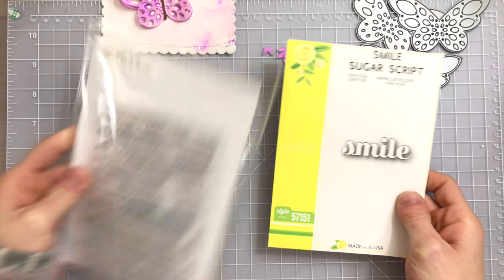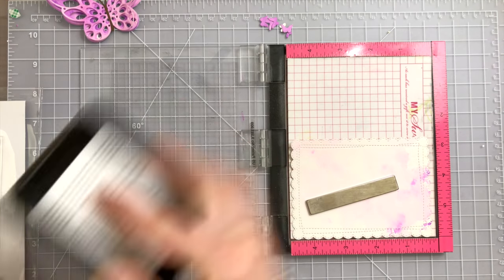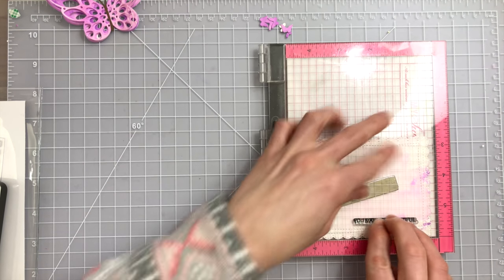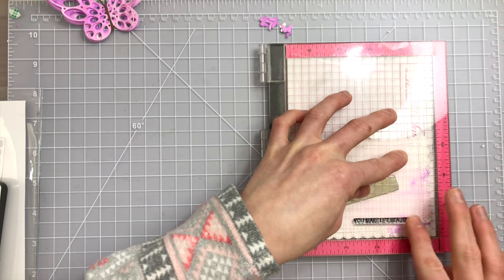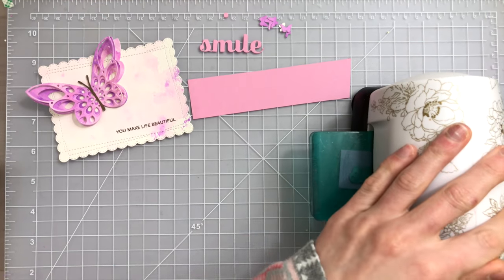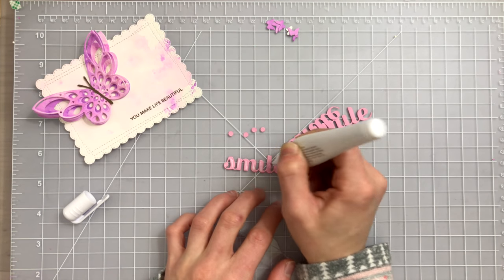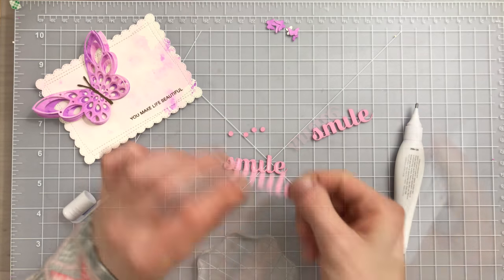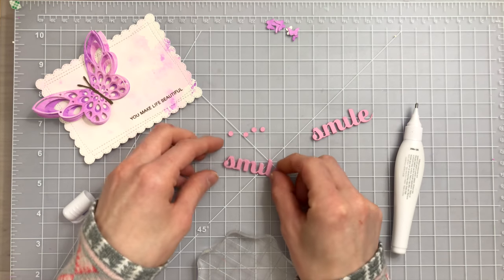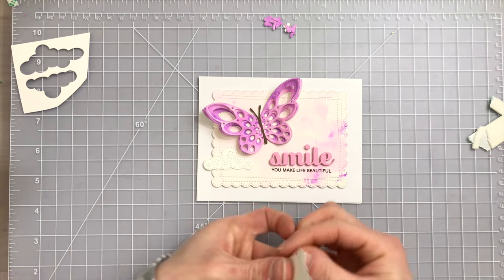Here's a look at the smile sugar script sentiment die, which is also from Birch Press and brand new. I'm going to pair it with a sentiment from Simon Says Stamp, and both of these sentiments are going to sit on top of that watercolor wash I created using the leftover ink from my butterflies. I'm layering those sugar script smile dies together to create a dimensional sentiment - I cut it out four times and adhered that onto the card.